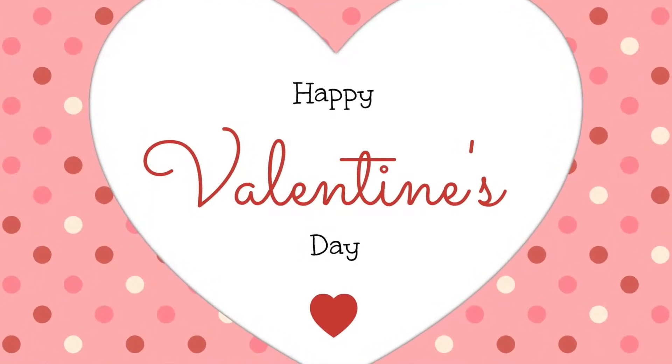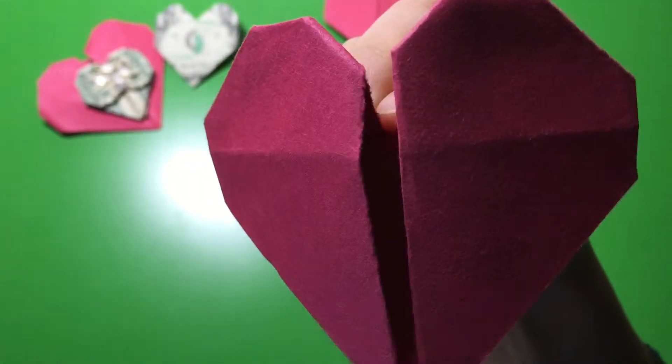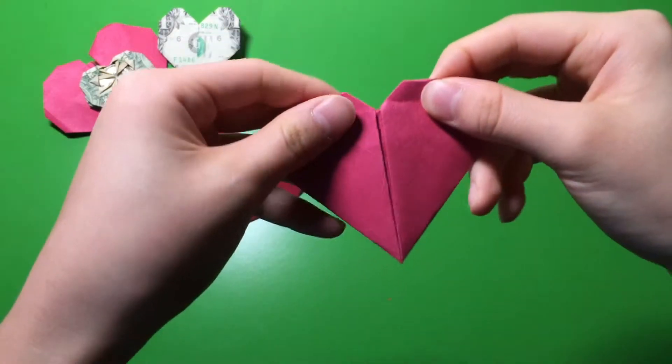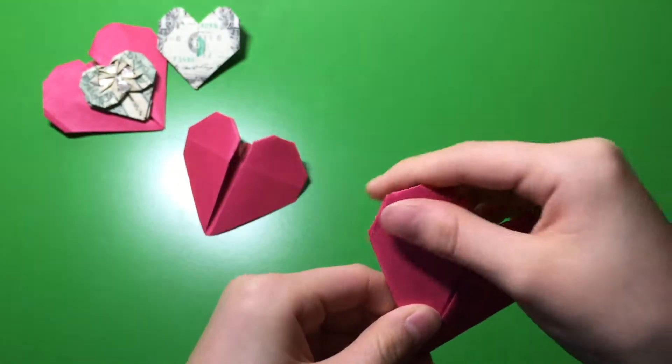Hey guys! So Valentine's Day is right around the corner, so I'm going to teach you how to make a beading heart and this simple pocket heart. So let's begin.